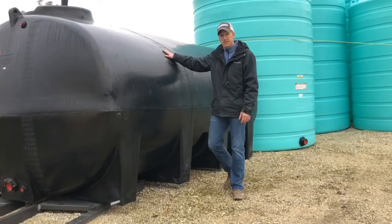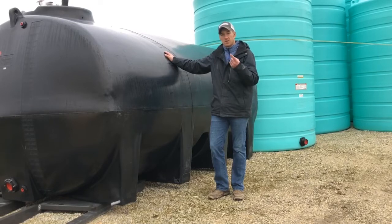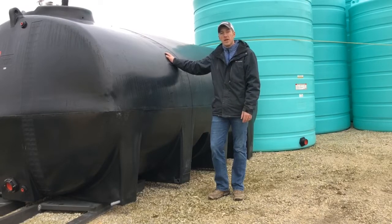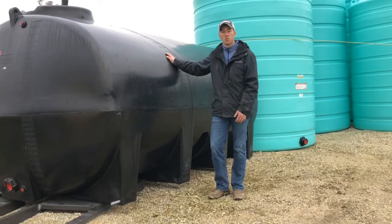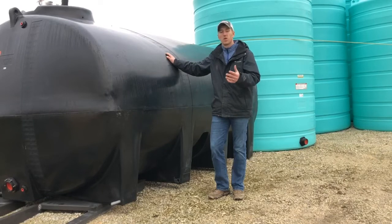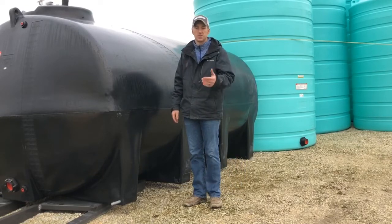This is a freestanding tank. We also offer a sump bottom tank in colors of yellow, green, black, or white. So if you guys are looking for some fertilizer storage solutions, give Fennec Equipment a call. We're the largest Endura-Plast dealer in Ohio, and we've got plenty of stock for you this spring. Thanks for tuning in.